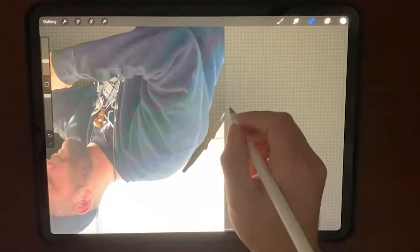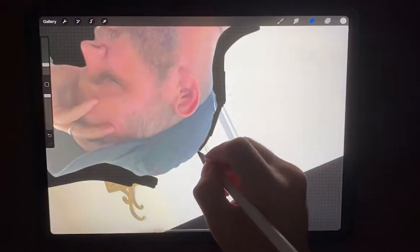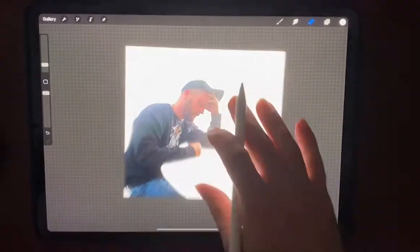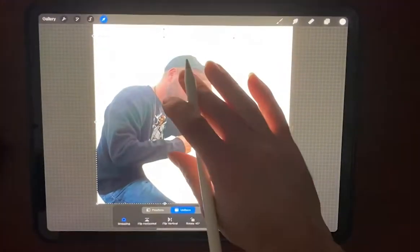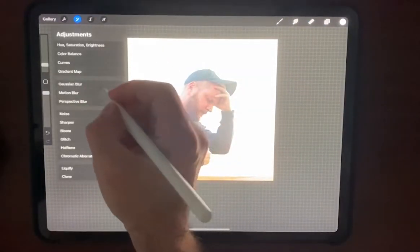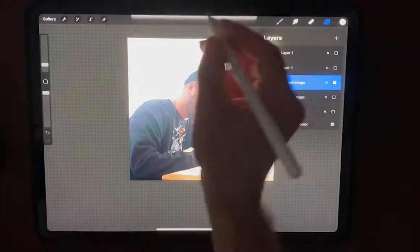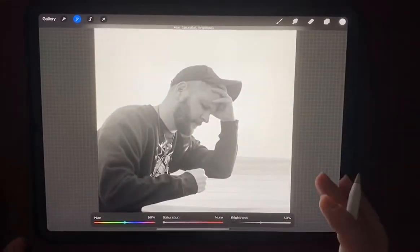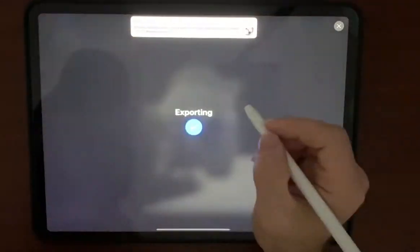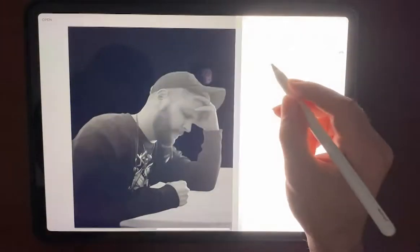We're almost done. After this, I'm going to use an app called Snapseed — it's a photo editing app. You can use other ones like Lightroom by Adobe, but I like Snapseed. I erased out the table and want to put a different table in. It's always good to make copies so you can go back just in case. Now let's export this into Snapseed as a PNG file.